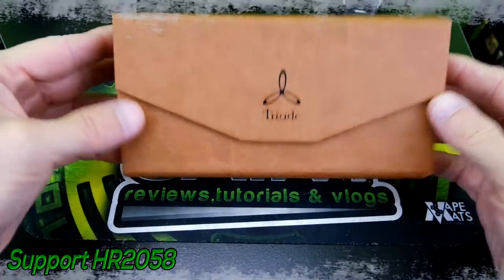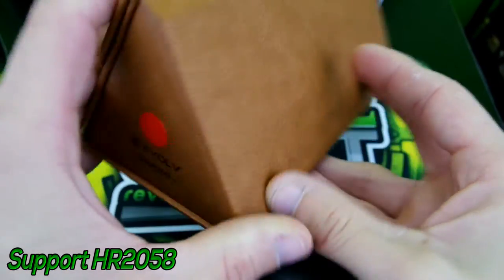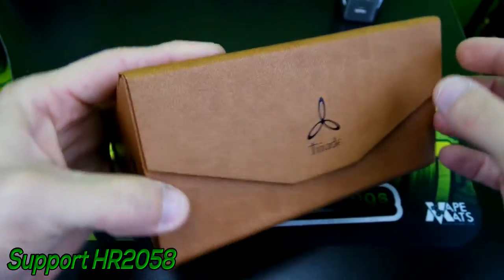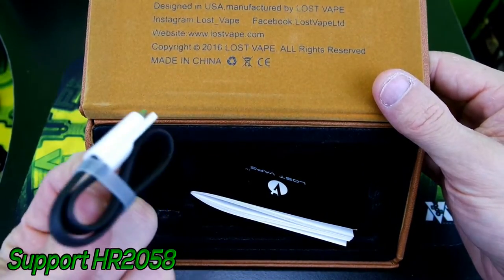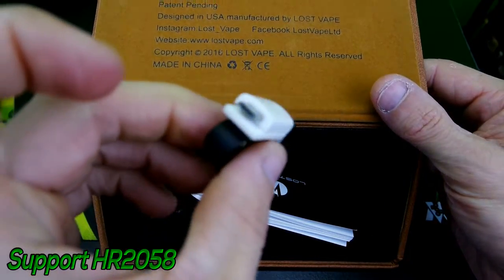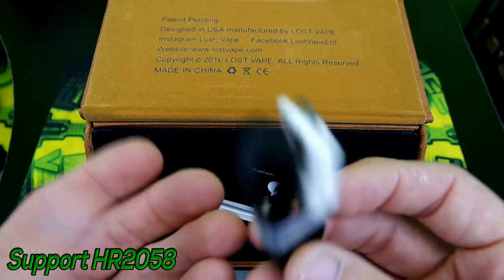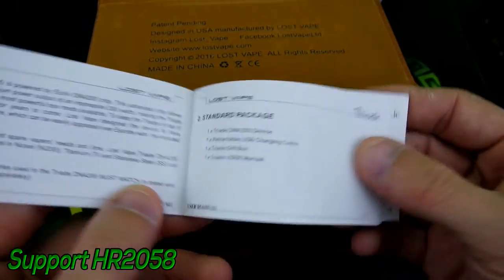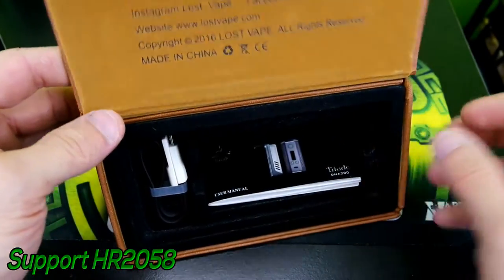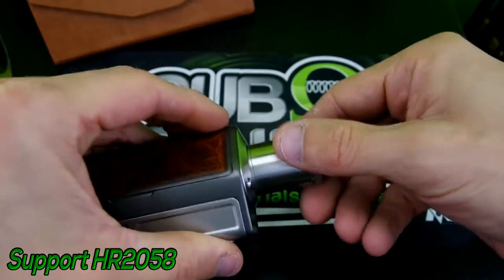The Triad comes in a nice little triangular-shaped box that indicates the leather collar, which is red for mine — Evolv DNA 200, Lost Vape. Got a nice little magnetic flap right here. Flip it over and you get your little USB cord, which you can use for EScribe or charging, though I do not recommend charging via USB. I recommend taking the batteries out and charging them externally. You also get your user manual and everything that comes with it.